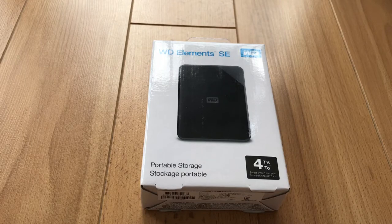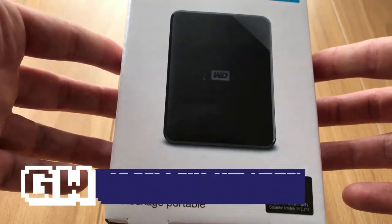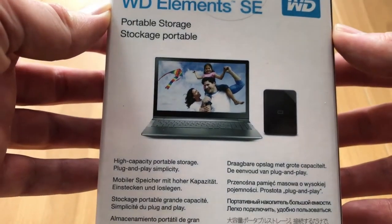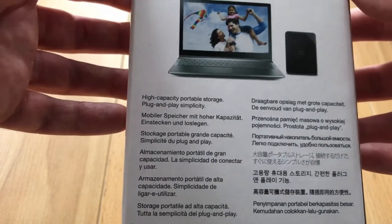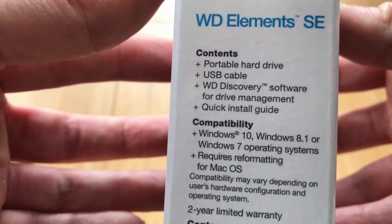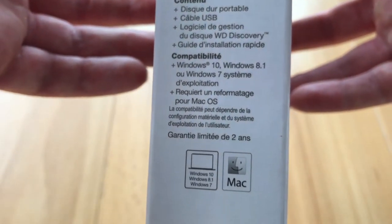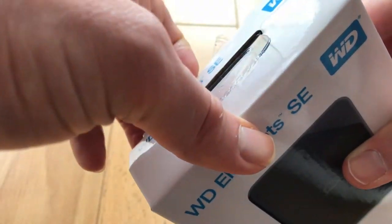First off, we'll take a look around the box. As you can see, it's the Western Digital Elements SE portable hard drive. This is just a mechanical hard drive — it's not a solid state drive, so it's not going to give you any performance improvements on your PlayStation or Xbox. If you're running games from there, you would want an SSD drive for that. On the side of the box you can see more details: generally what's in there — USB cable, discovery software for drive management, a quick install guide. As long as you're on Windows 7 and up you should be fine. For Mac OS, you do need to reformat the drive.